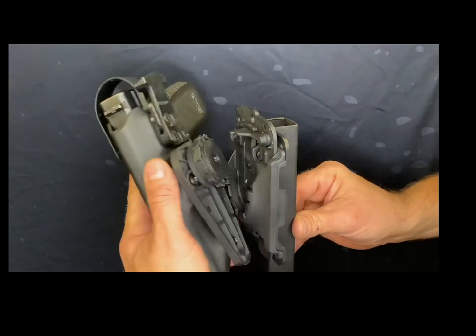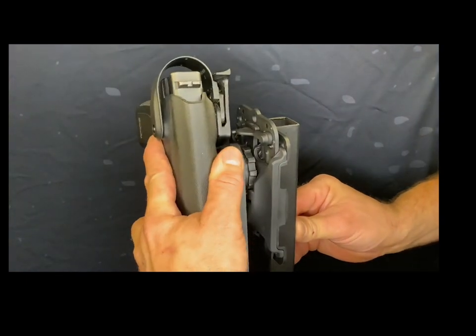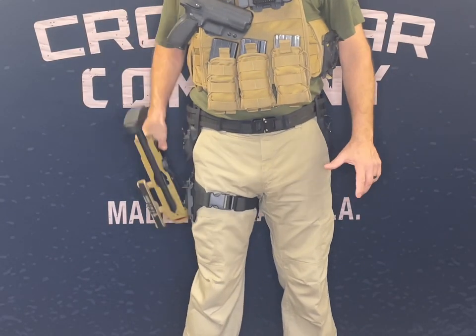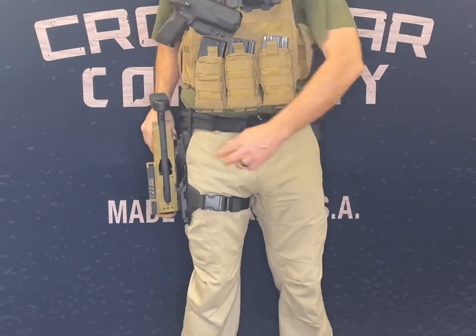You also have the option to orientate gear for optimal performance. Simply interface the disc to what you desire and the AIMS mount is ready to go to work. With the AIMS system, your mounting options are only limited by your imagination.